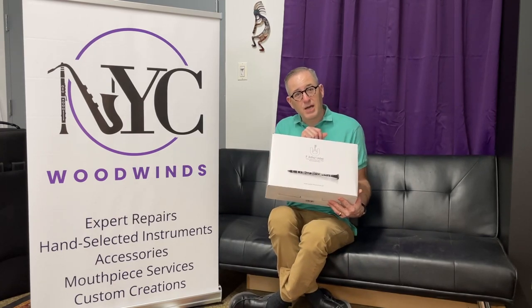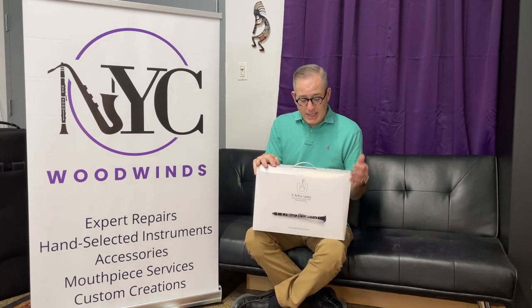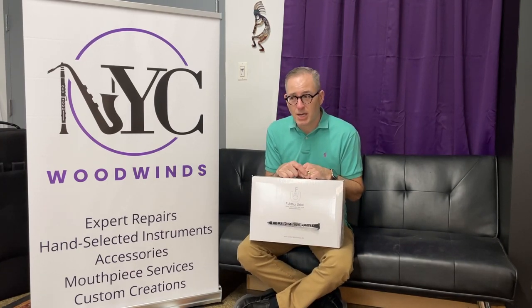Hi there, Michael from New York City Woodwinds here, and today we're going to do an unboxing video for you of a new product that we recently started carrying. The new products are clarinets by F. Arthur Uebel, and we're thrilled to carry these instruments in our shop.